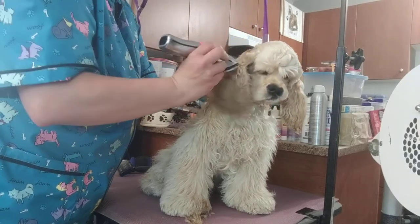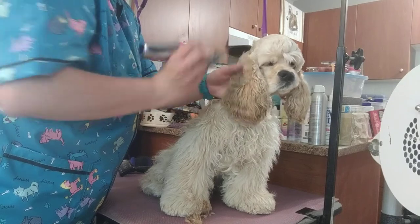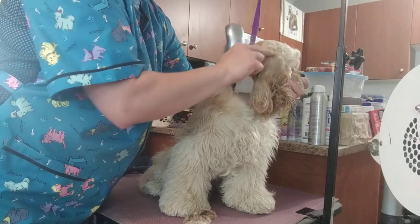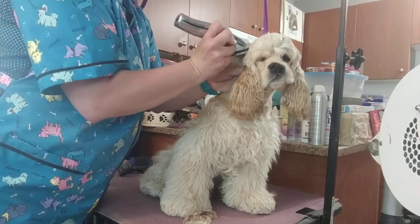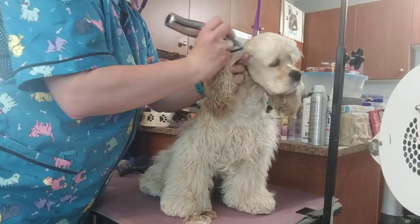I clip against the grain on the ears, not with the grain. When I'm coming up to the top, I clip all the way up to just past where the ear actually joins the skull. You don't want to leave hair there and create a ridge or wings.